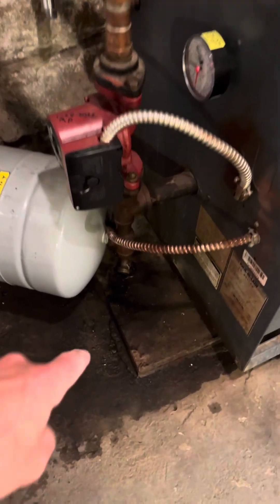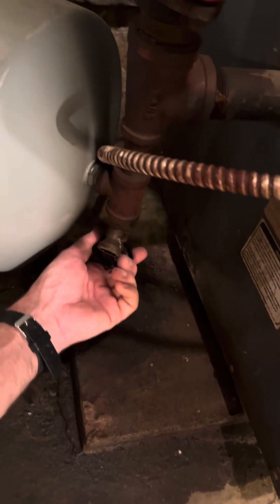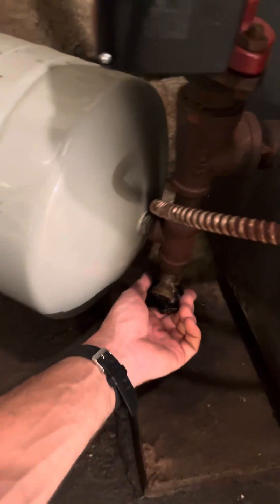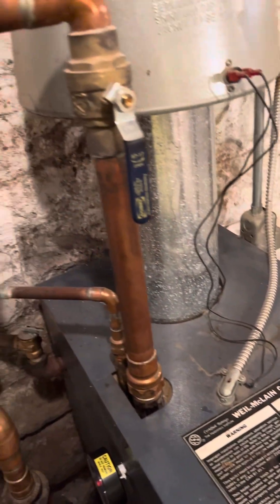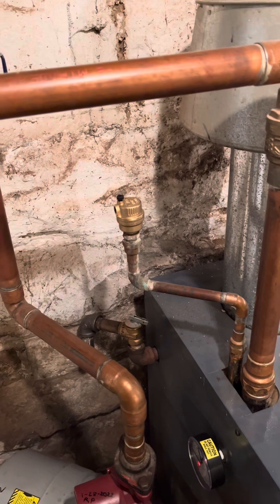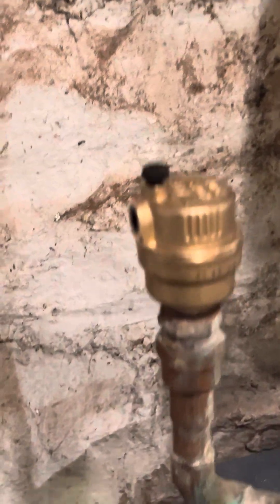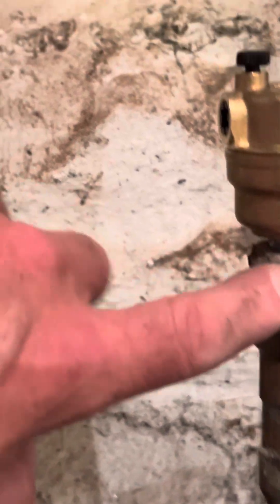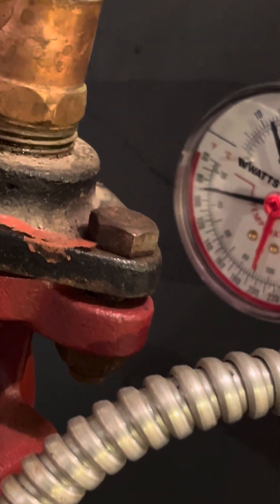I disconnected the hose, filled it back up with water, and turned it back on. So far so good — we have nothing leaking. We're running now, and I'm waiting for it to build up the pressure and see what we get.